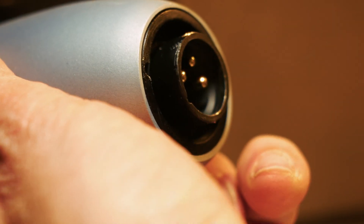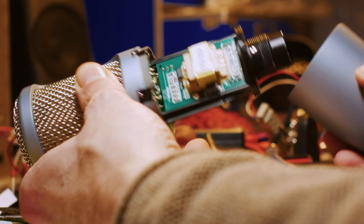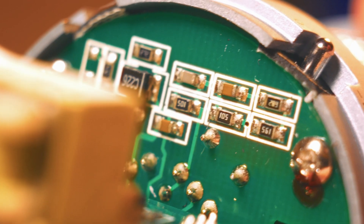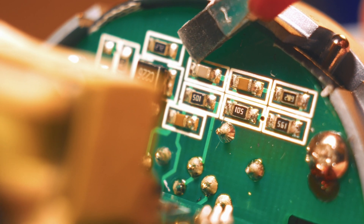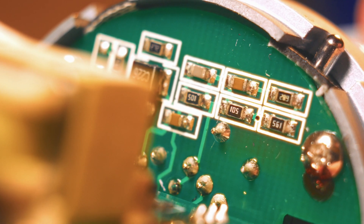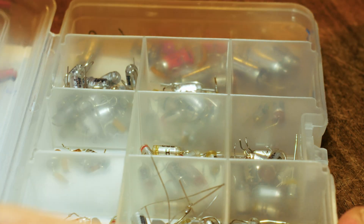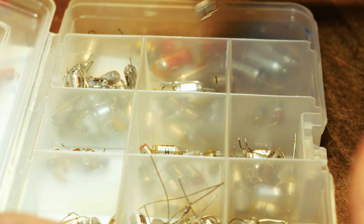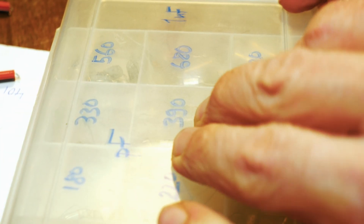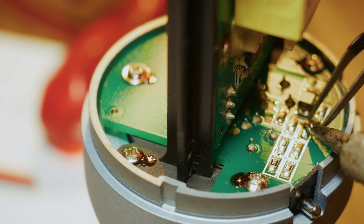Now to open this thing, you need to use some pliers in reverse, just like so, and the body will come right off. The part we're looking to swap is this teensy-weensy SMD capacitor right here. It has a value of 220 picofarads and we want to up it to 680. Here I have a nice selection of Styroflex capacitors, which are renowned for their beautiful tone. Let's see how they fare in here and how I can sneak it in.